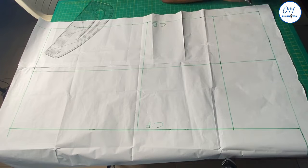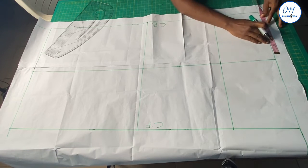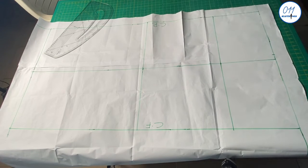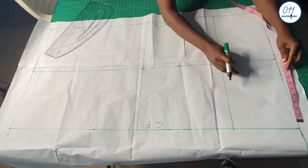On the upper starting line, which is the waistline, I will go ahead to measure and mark 10 inches for the waistline measurement, starting from the center back and the center front respectively.